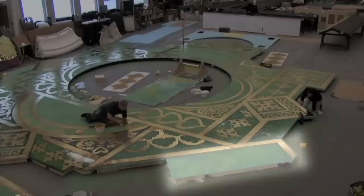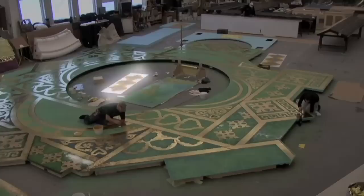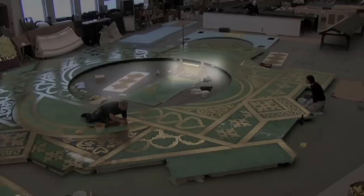The designer has asked for a gold inlay throughout the floor. We've used stencils to create the shapes and laid glue and a gold foil. That is very reflective and we will eventually break that down a bit to look old.